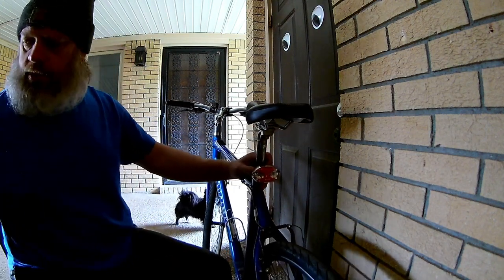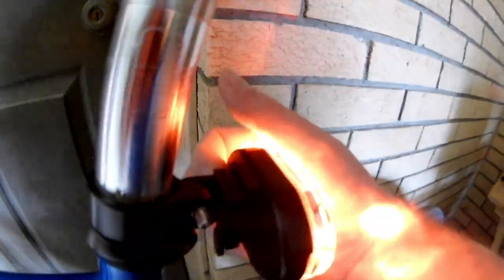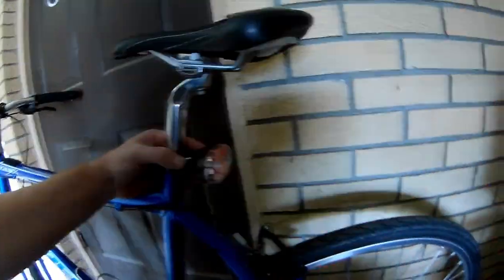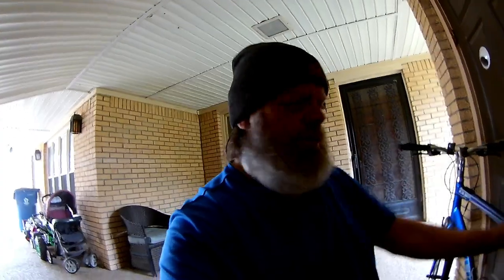Right there guys — very simple installation. It does the job. Remember, you don't have to go expensive to have the things that you need. So there you go — my light is fixed. Now hopefully it'll stay on the bike.